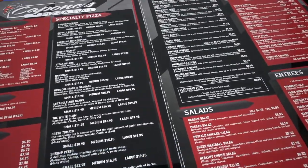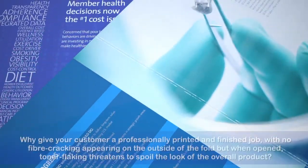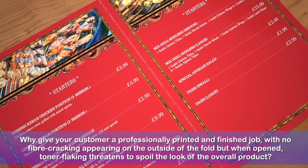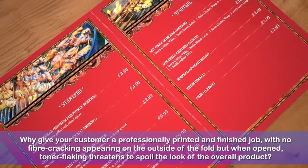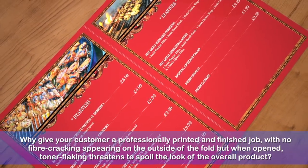We at Technifold are not satisfied with this — are you? Why give your customer a professionally printed and finished job with no fibre cracking appearing on the outside of the fold, but when opened, toner flaking threatens to spoil the look of the overall product?